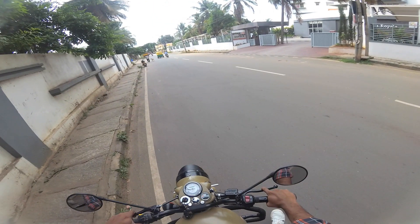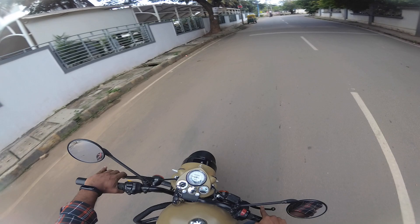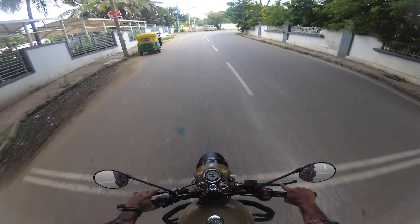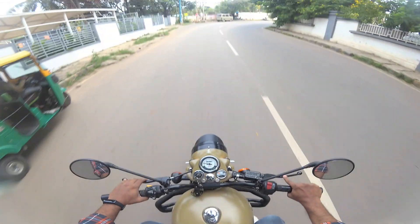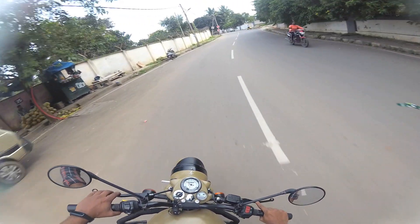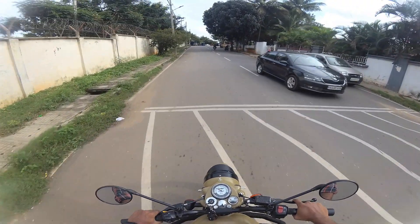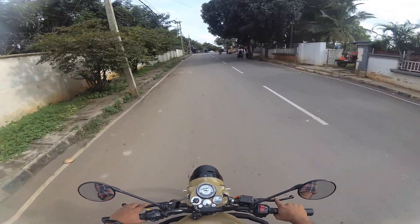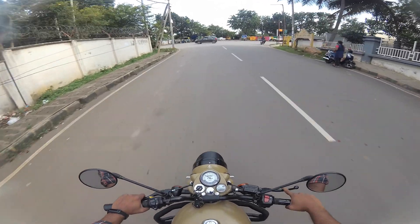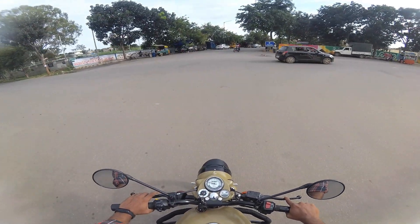The brakes are improved compared to the older vehicle. As usual, the suspensions are ultimate and there is no significant change there. The bike offers good reliability and a long service life. Suspension comfort is high, good for both pillion and rider. However, a notable con is that there is no fuel indicator in this generation.